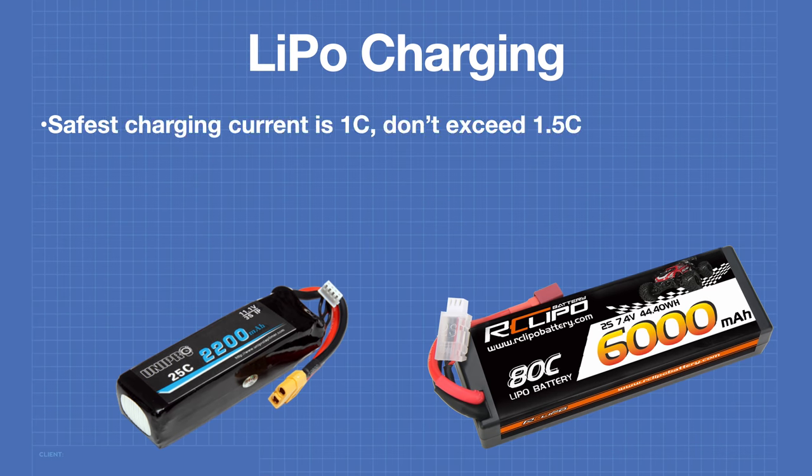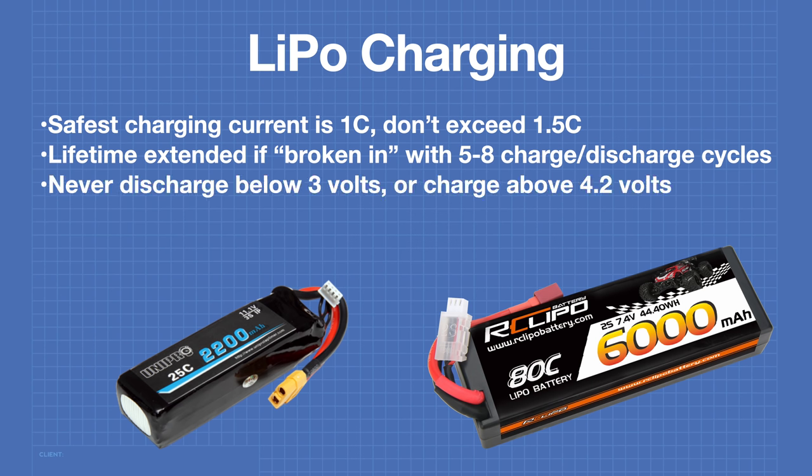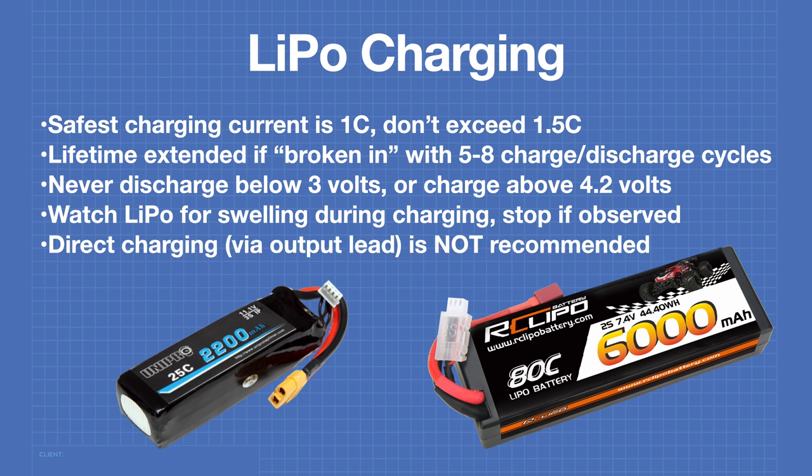The safest charging current is 1C — the same as the milliamp hour rating of the battery. Don't exceed 1.5C even if the battery is rated higher, as this is dangerous. The lifetime of your LiPo will be greatly extended if you break it in first with 5 to 8 charge and discharge cycles. Never allow a LiPo to discharge below 3 volts per cell and never charge above 4.2 volts. Watch for any swelling during charging and stop immediately if observed.